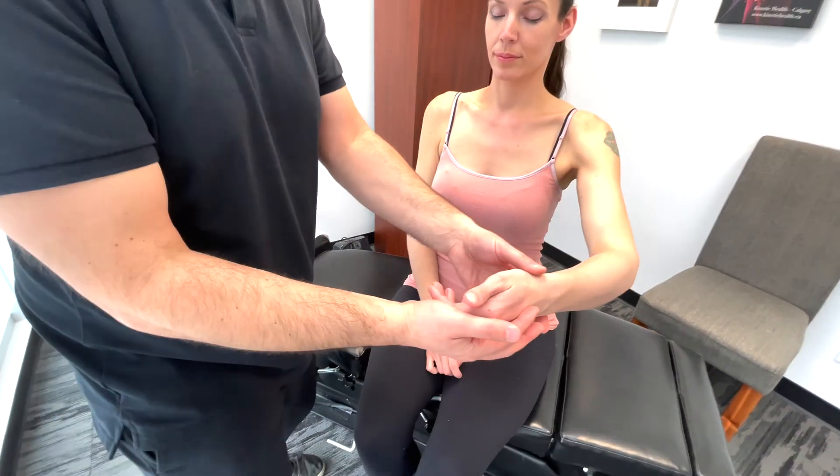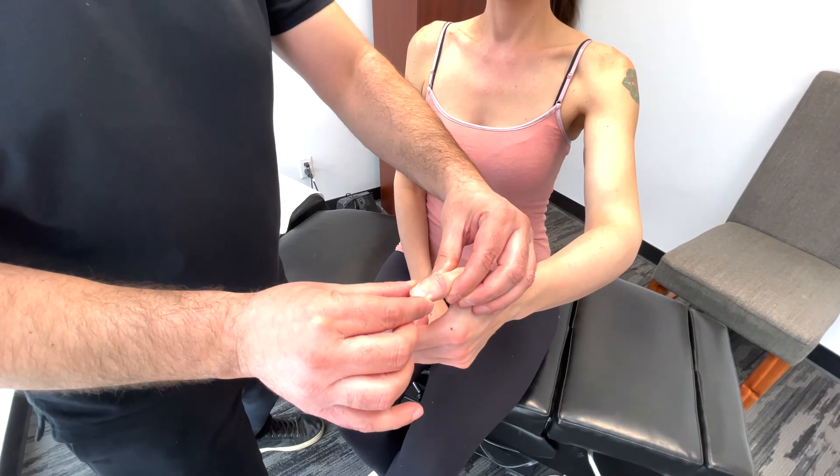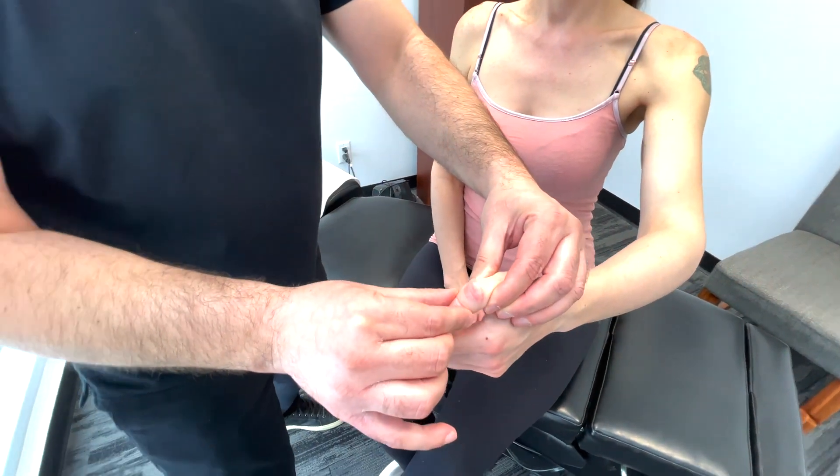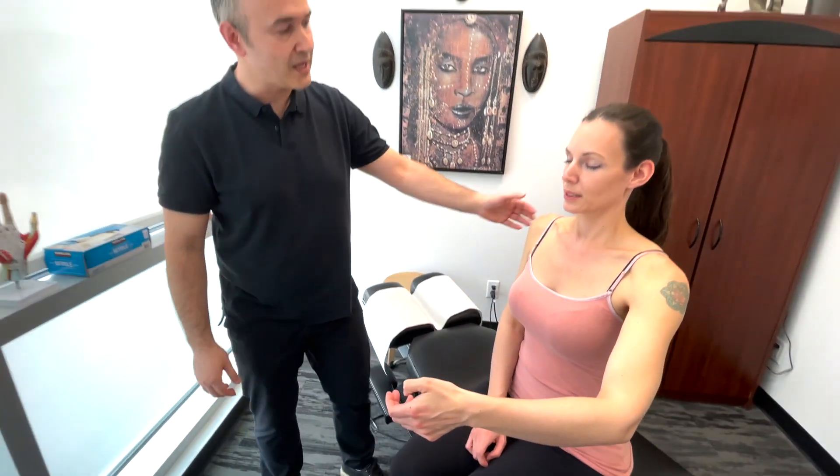So bring this hand here. Up. Down. Up. Good. And you can open your eyes.